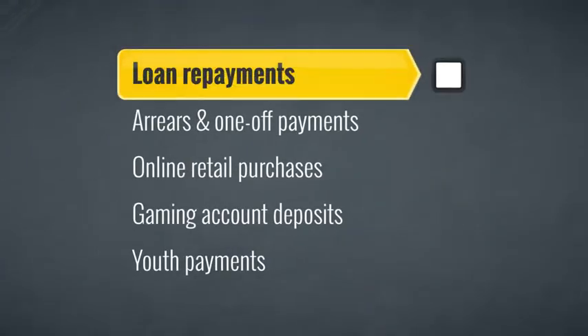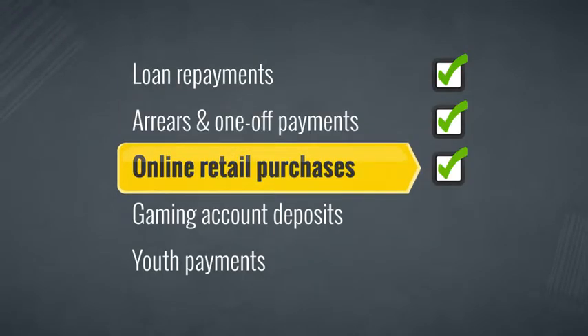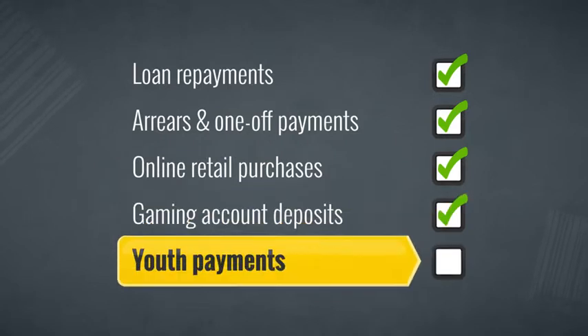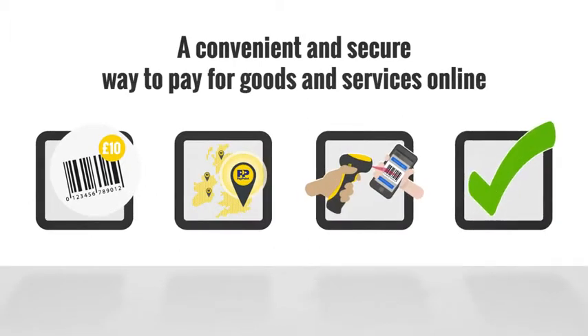PayCash is perfect for loan repayments, arrears and one-off payments, online retail purchases, gaming account deposits and more. PayCash — a convenient way of collecting online cash payments.